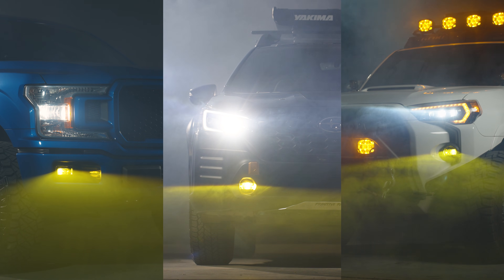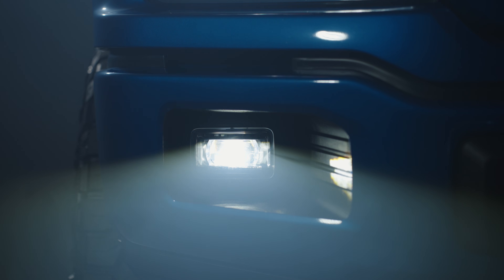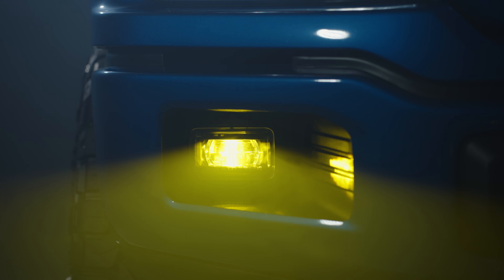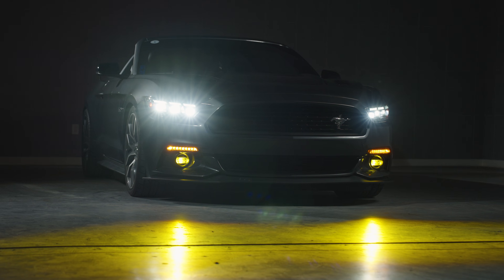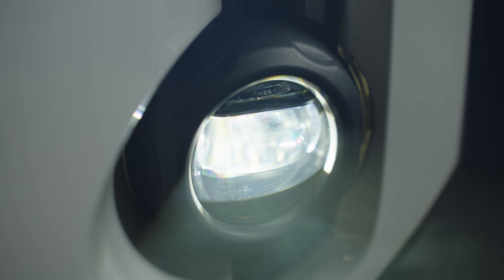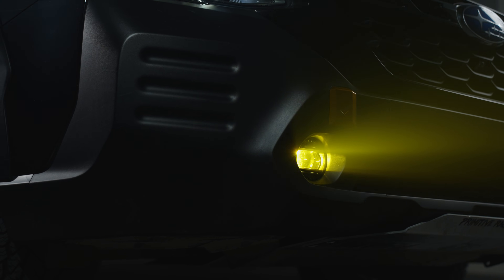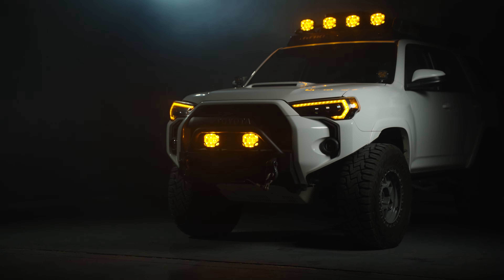These fog lights are fitted with the latest in technology, compliance, quality, and styling. They're designed for enthusiasts who are serious about all of that. The XB EVO and EVO Plus fogs offer the industry's best combination of beam width and intensity, and are fully compliant to the latest SAE J583F3 and ECE R19 regulations for on-road use in North America and in the EU.